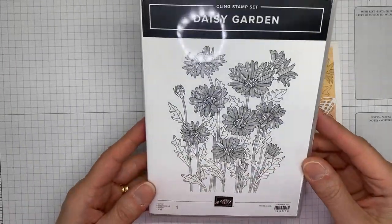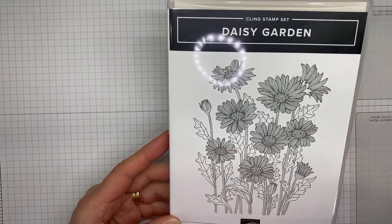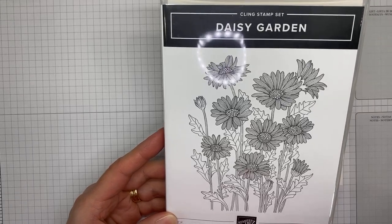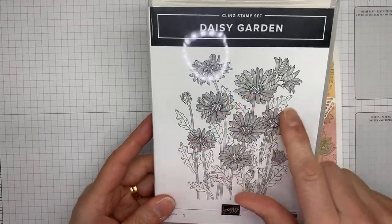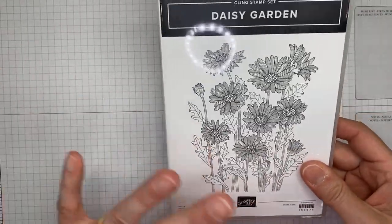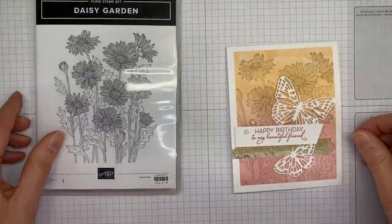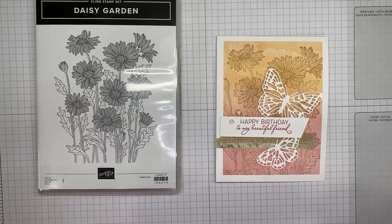This is a really pretty stamp set. I know there's kind of a glare on the case with the lights for the video. This is the stamp set — it's really, really pretty. It's a background stamp, so it's all one large image, not pieces. That's what I used in the background of my card, and I'm going to show you how I made that today.